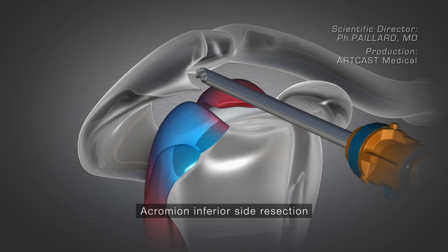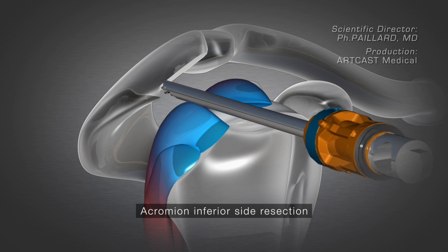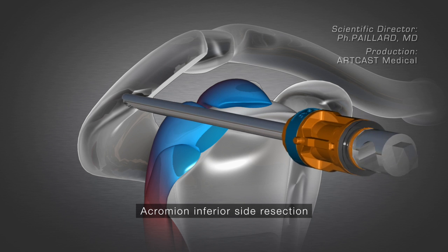The acromion is firstly trimmed in order to remove the impingement or excessive contact with the tendons.